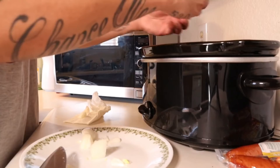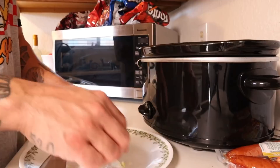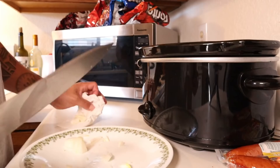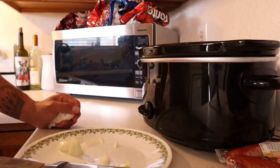If you guys try it, leave a comment down below, let me know what you think. Some of you might have already tried this meal and already have it incorporated into your family meals. It's a simple and delicious recipe — takes about four hours on high in the crock pot or six hours on low, but you just kind of set it and forget it.